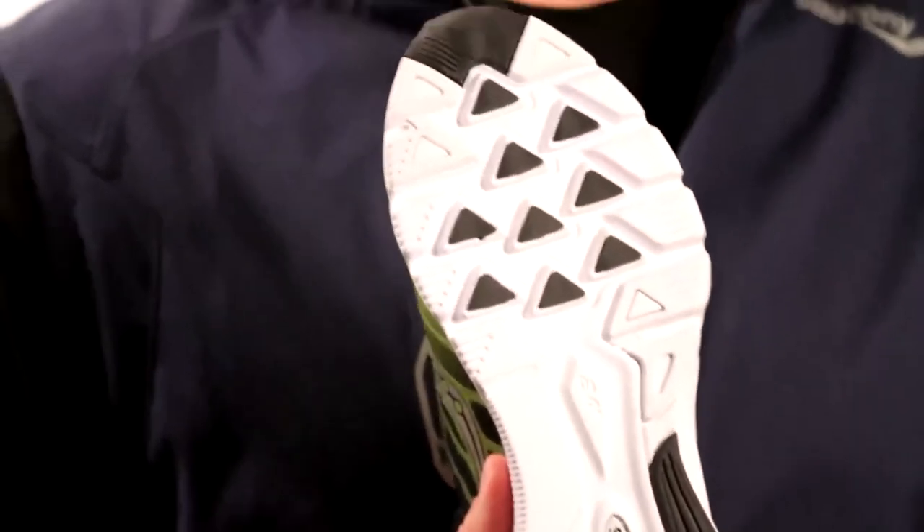You have the triangular pistoning effect in the midsole, so you're going to get a super comfortable cushion ride. We also increased the toe coverage with the rubber, so at toe off, you're going to get a really nice responsive ride.